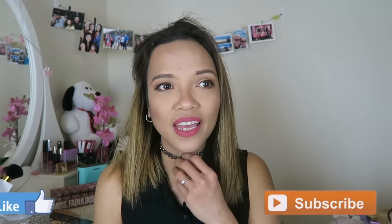So if you enjoyed watching this guys, don't forget to like and subscribe, and I will see you in my next video. Thank you for watching! Bye!